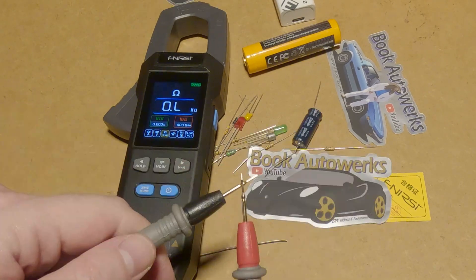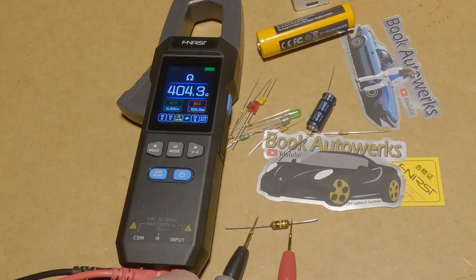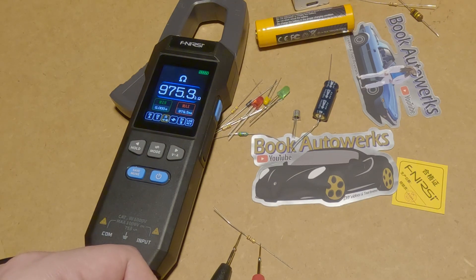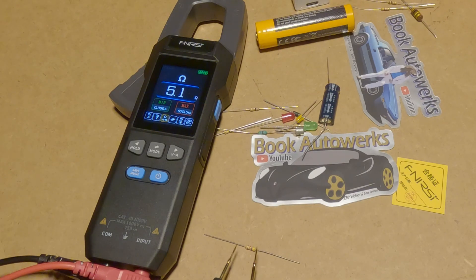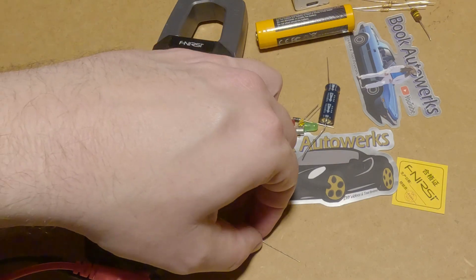Let's switch to ohms. Connecting the leads together, the nominal resistance is 0.2 ohms — that's pretty good. This resistor is reading 404 ohms, this one's reading 979 ohms which I think should be one kilohm, this one's reading 975 kilohms which is consistent with a one-megohm resistor, this is reading 5 ohms and I think this one's a 4.7, and this one's reading 97 kilohms where it should be 100 kilohms — at least it's consistent. These might not be very good resistors.